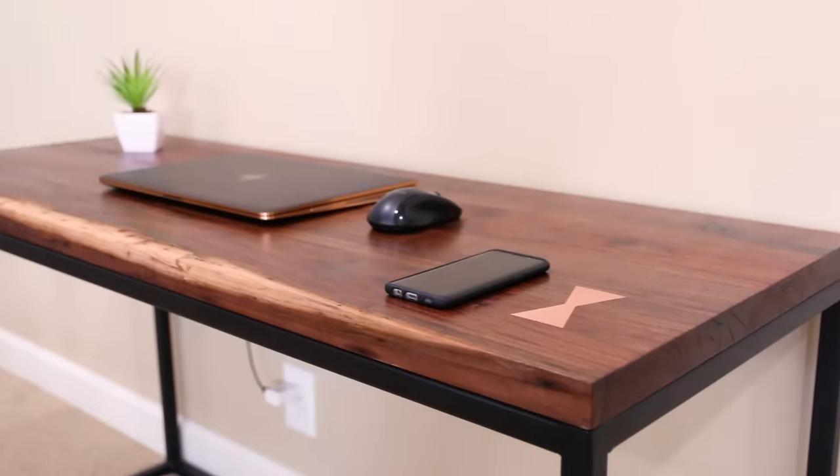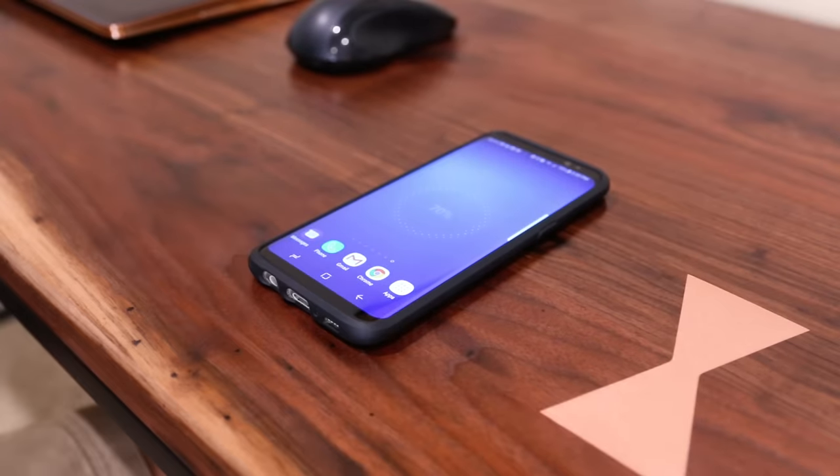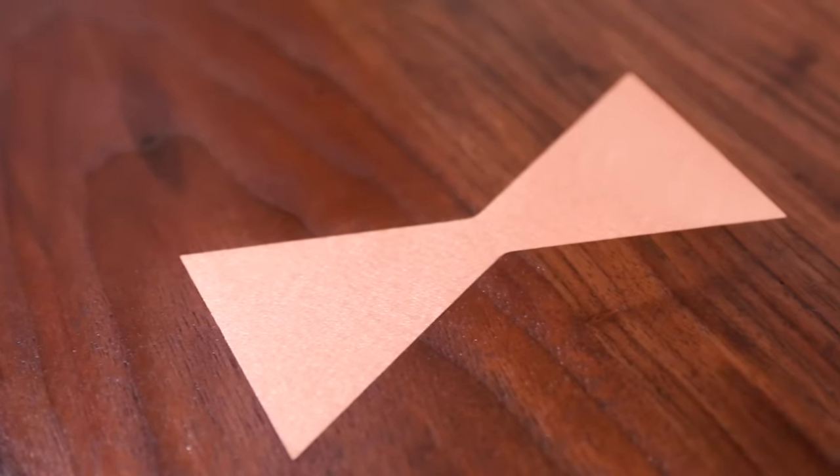What's up guys, I'm Brad Rodriguez from Fix This Build That, and today I'm going to show you how to make a desk with hidden wireless charging. I'm also going to show you a tip on how I installed a metal copper inlay into the desk. Stay tuned, I'll show you exactly how I did it.